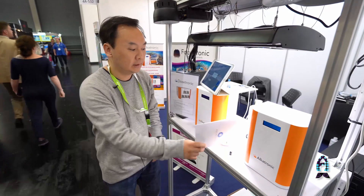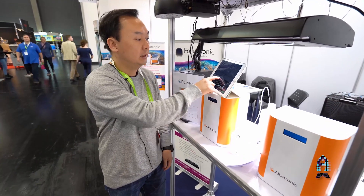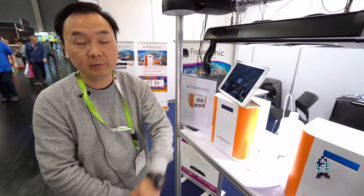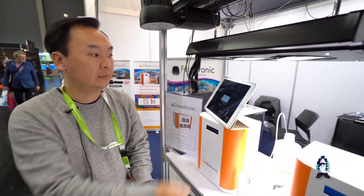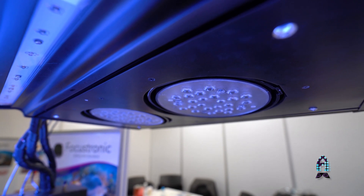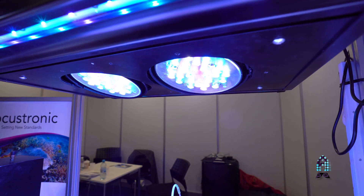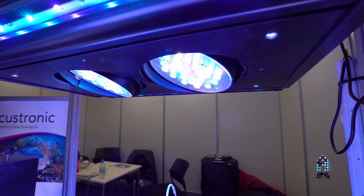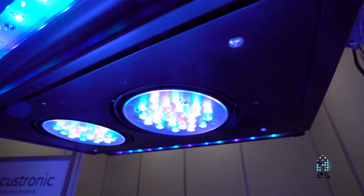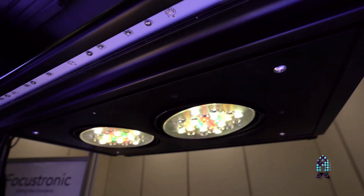We also have the Focus Two lights — this is a prototype right here with dual heads and dual axis movement. Thank you for the interview, this is Focustronic.